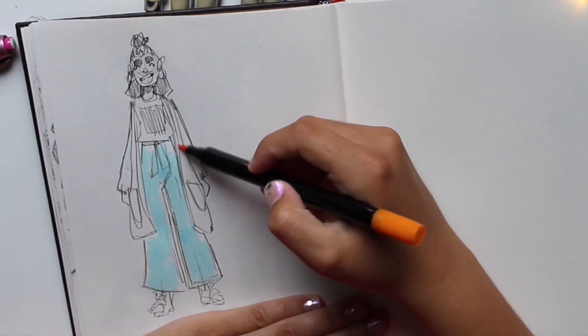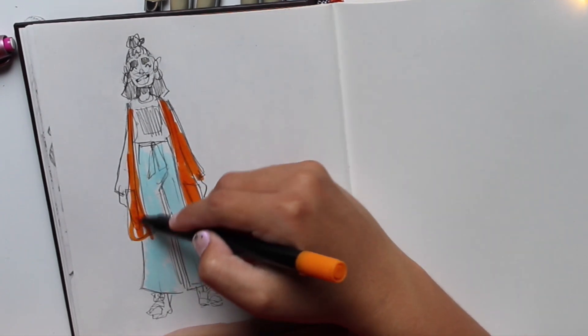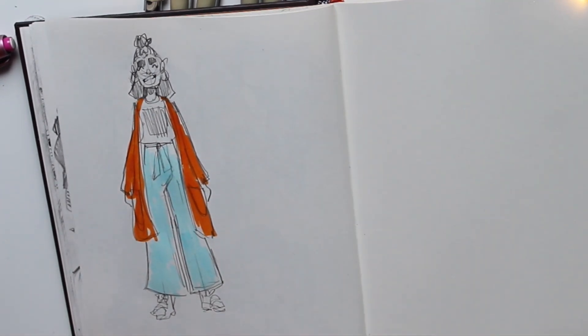I think my sweater would be an orange — I actually have one just like this. So I'll just pretend that's it. There we go.